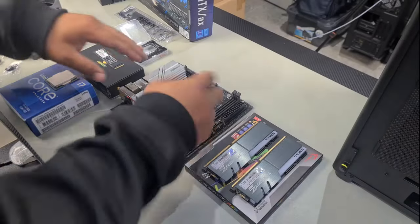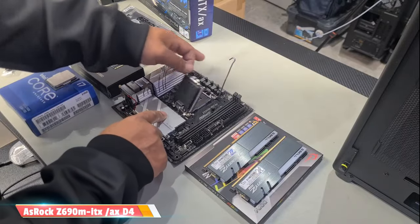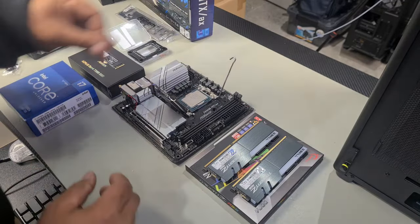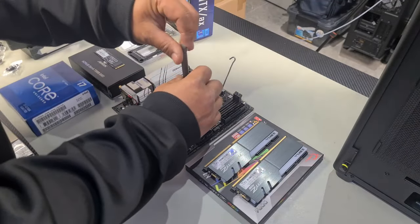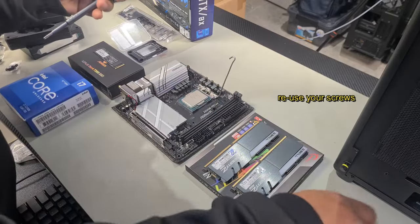First we'll get the CPU in. Push on the clamp here, release to the right, then grab the lever and pull it back. Grab our CPU and line up the markings with the CPU socket — the most important thing to remember is your triangle in the bottom left hand corner and your notches on the top and bottom. Once that's in, grab your tool and remove the four top screws that hold the retainer in place, removing the bottom ones first.